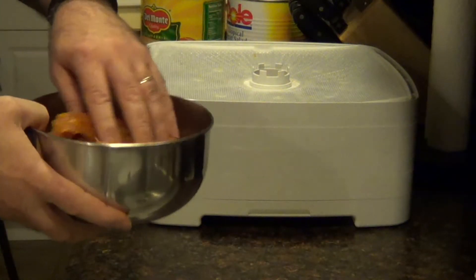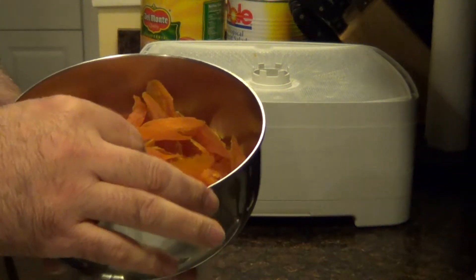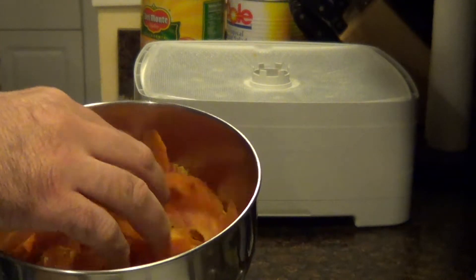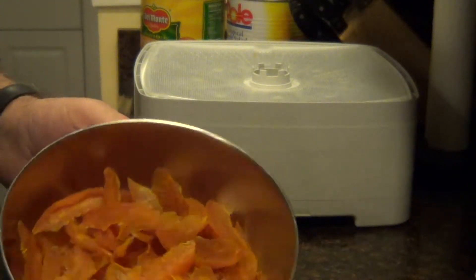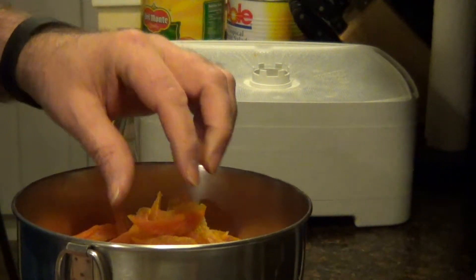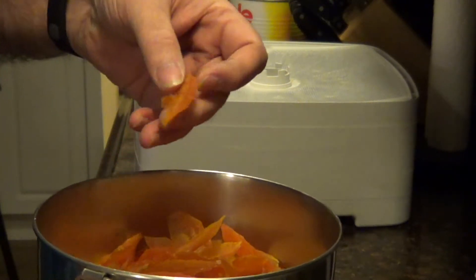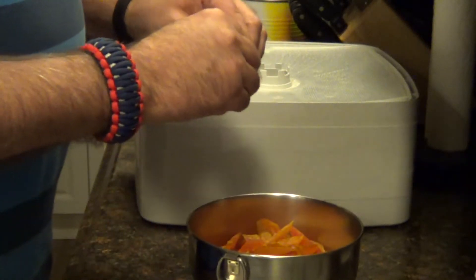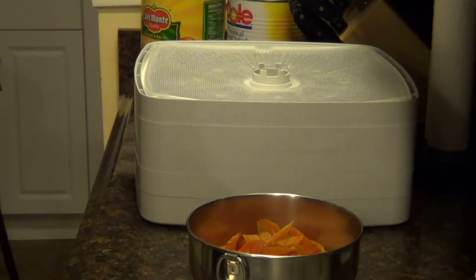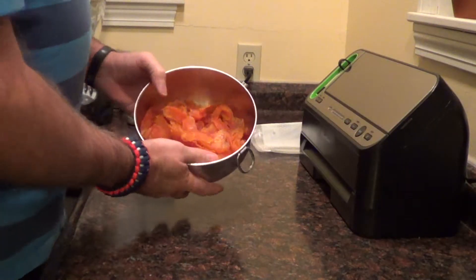This was a number 10 can of sliced peaches in heavy syrup — we washed the syrup off and dehydrated them. It took a little over 24 hours to get these all dehydrated, and out of a number 10 can this is what we ended up with — a really nice color, nice and flexible, chewy, and actually quite delicious. Let's try one — that's pretty good, tastes just like a nice sweet peach!